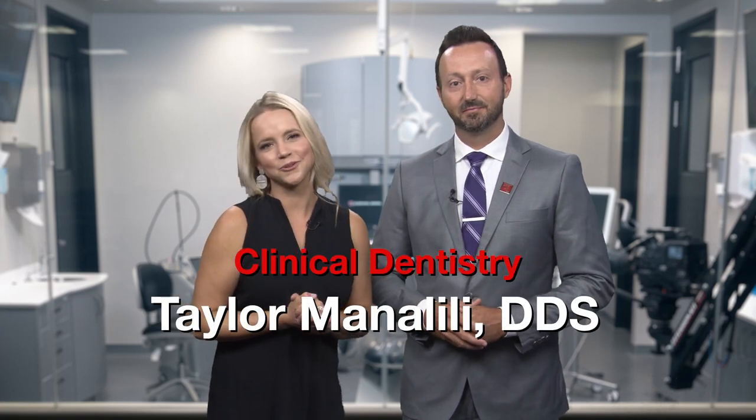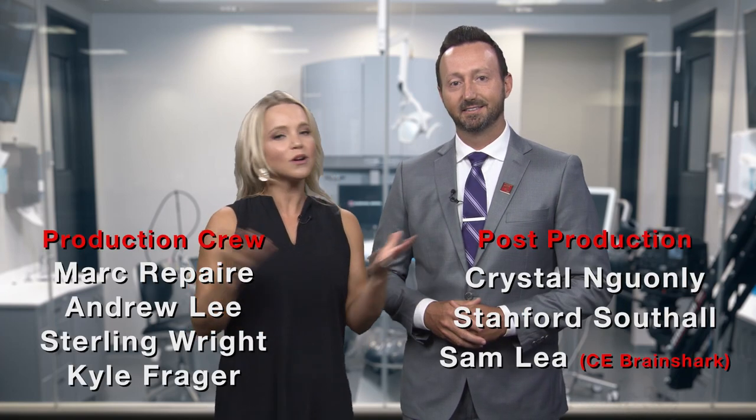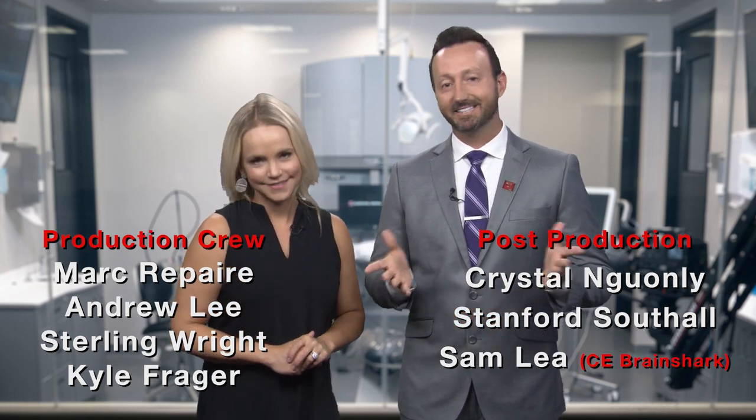Do you want to earn some free CE credit? Then you should head over to GlidewellDental.com and take Dr. Resnick's course, Principles of Implant Occlusion Part 1. Spoiler alert — implants are not teeth. So head on over to take the course. For today's episode, we're all wrapped up. On behalf of everyone here at Glidewell Dental, thank you so much for watching. We'll meet you right back here next time.